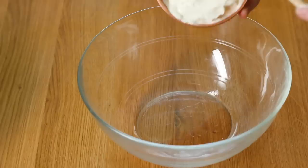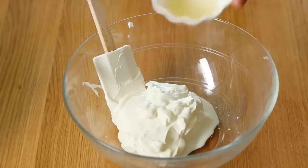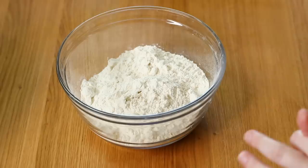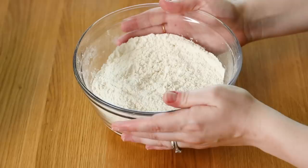We're going to set that off to the side, and in a smaller bowl add sour cream. Now that might seem weird, but this is going to help make this cake super moist and have a really yummy tang. Then I have fresh lemon juice and one tablespoon vanilla extract. Mix this up and set it to the side. Now we're going to add our dry ingredients: some all-purpose flour, a little bit of baking powder, and a teaspoon of salt. Whisk this up.